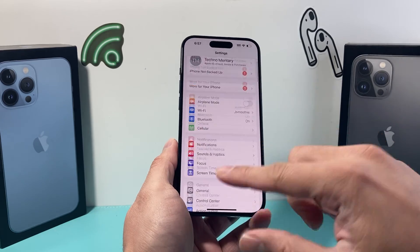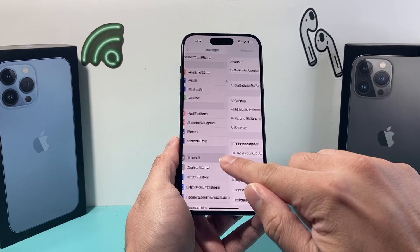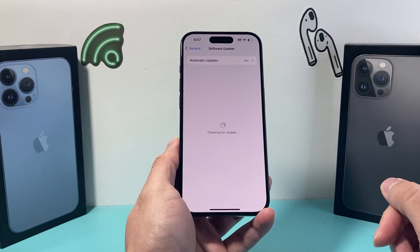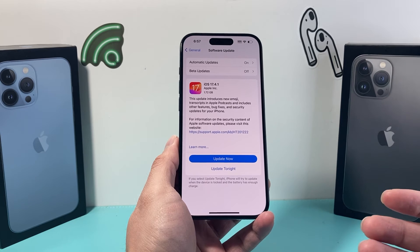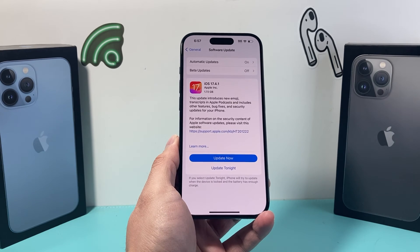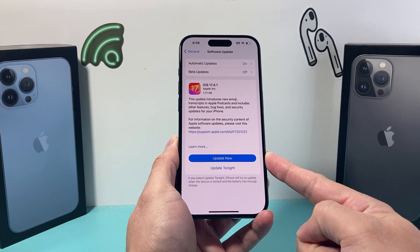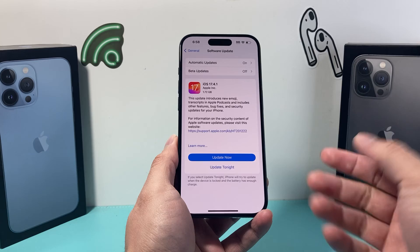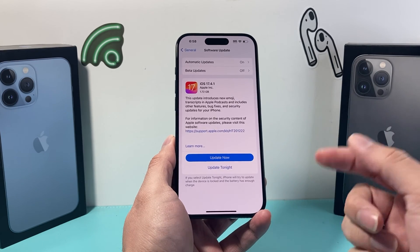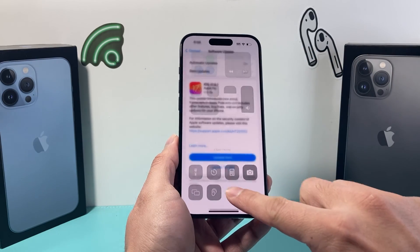And if it's still not working, the very last thing to do is update your iPhone by going into Settings, then General, then Software Update, and see if there's an update available. Sometimes a previous update might have caused the issue where Bluetooth isn't working and is grayed out. You want to update your phone to the latest iOS version so any bug fix or security fix will be applied. Give yourself about half an hour to 45 minutes for any software update, and make sure your phone is at least 50% or more charged.